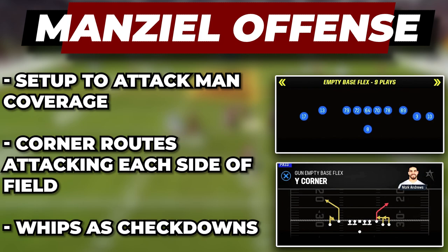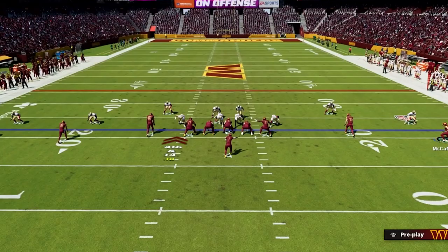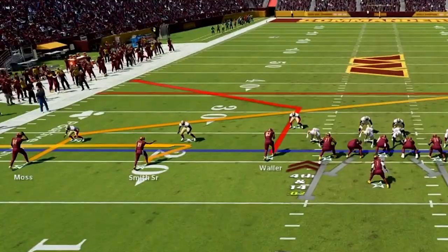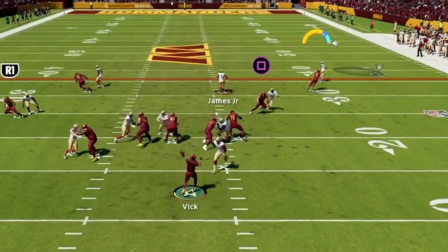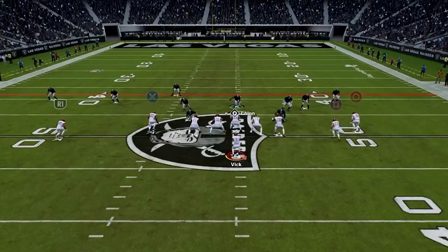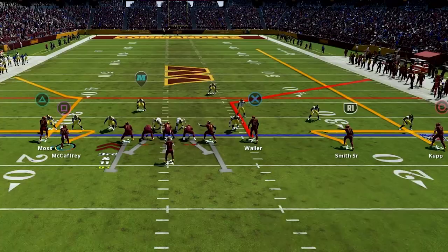Next we have play Y Corner in empty base flex, and this is an amazing man beater for your offense and will put pressure all over the field. For this play, have the trips to the wide side, then put your outside receiver on the back side on a whip and motion him in. Then take your slot receiver and put him on a whip also, then take the outside player on the trip side and put him on a slant. The first place we want to look is at the receiver on the short side on the corner route — as he breaks out he's going to get really good separation and you can throw it in along the sideline. This is a great route because it'll break before the pressure can get to you, and you're going to be able to keep it away from the user who's in the middle of the field.